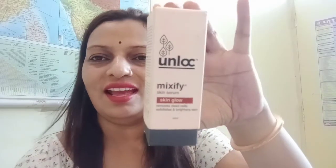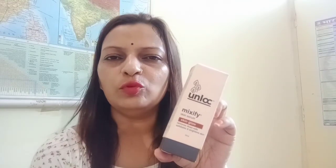So today I am going to talk about this product — it is a very trendy product. And that product is the Unlock Mixify Skin Serum Skin Glow. It comes in 3 types: it comes in anti-aging and acne tone variants.